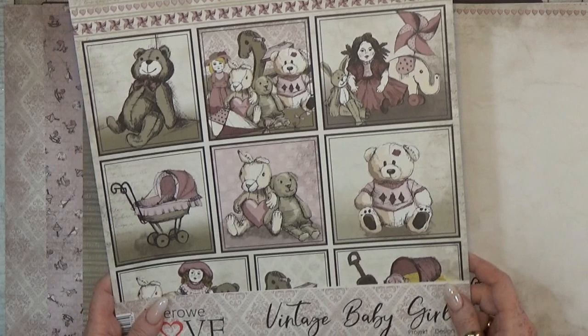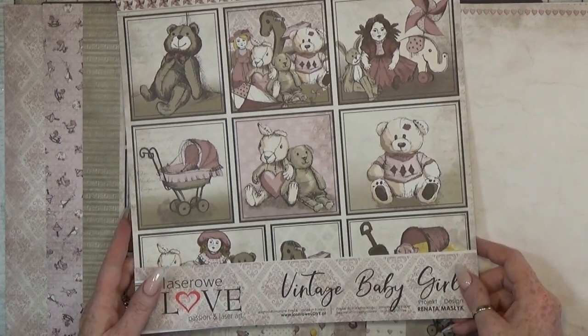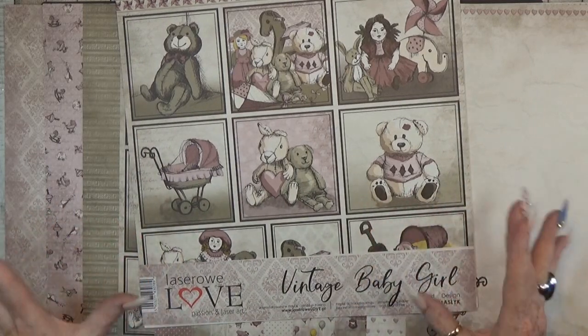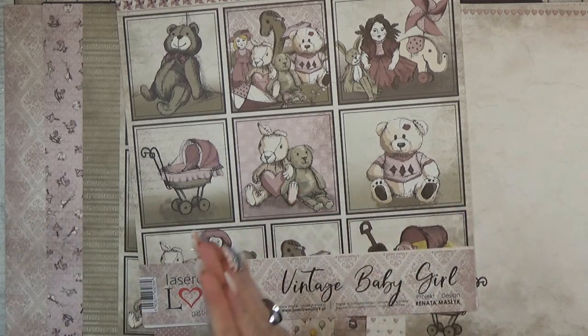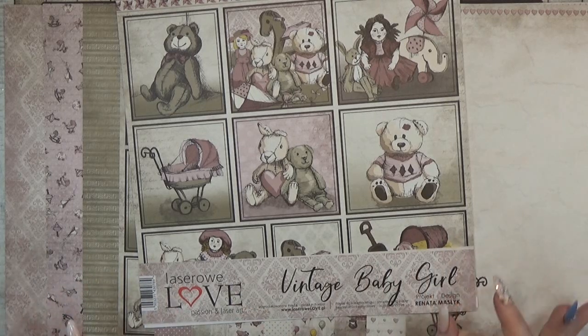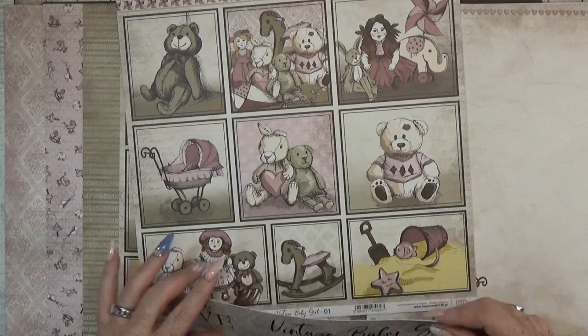If you haven't seen the haul I did a few weeks ago, I am going to show you what papers I am going to use. I got the opportunity to choose on their website from Lezereau Love, so thank you so much for the opportunity. They have so many nice collections, so please check out the website — I put a link below this video.